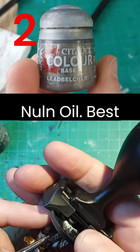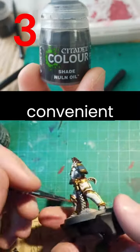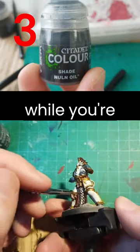Step three: Nuln Oil — best paint flavor, comes in a convenient shot glass. Try not to drink it all while you're painting it on.